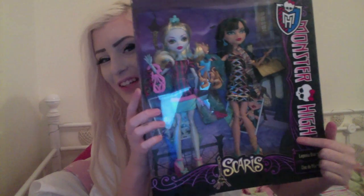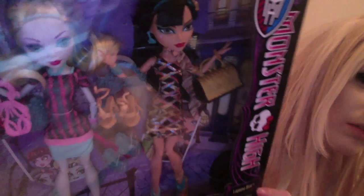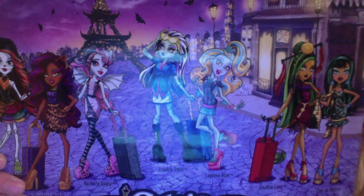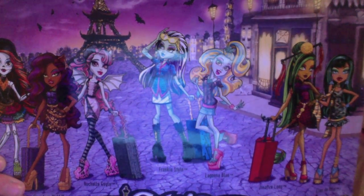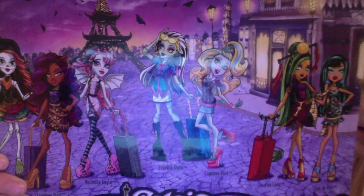The box has 'Monster High' on this side and 'Scaris' on the other, and then it's got Lagoona Blue and Cleo DeNile. I'll try and give you a better view — it's just a box. The back is a bit more interesting.